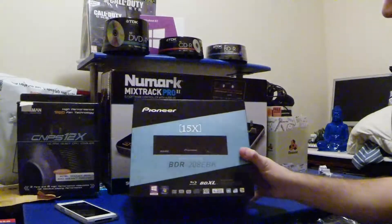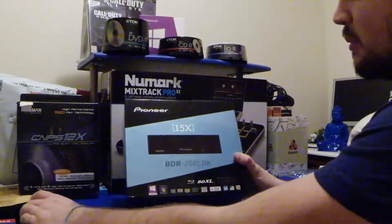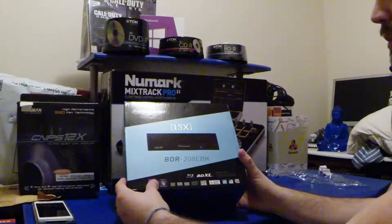Hi there YouTubers, it's Rush and Rudy here and this is the unboxing of the Pioneer BDR-208 EBK.